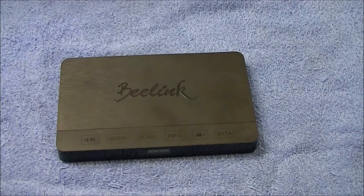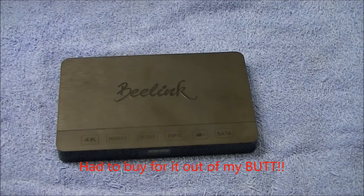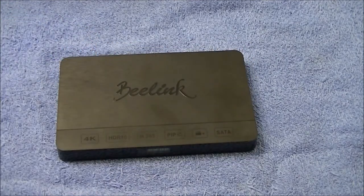I'd like to thank B-Link for not giving me a free review box — no, I had to pay for this out of my own pocket. But that's okay, I really wanted the B-Link C.